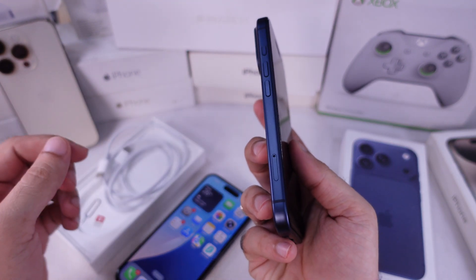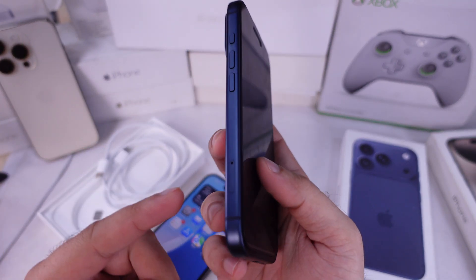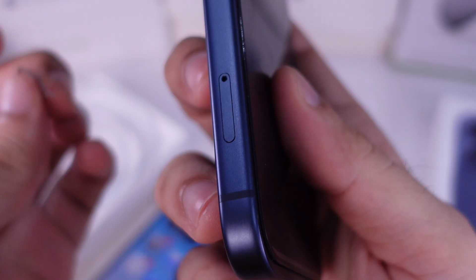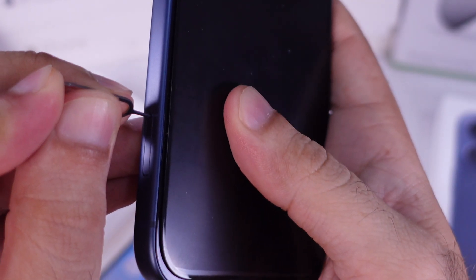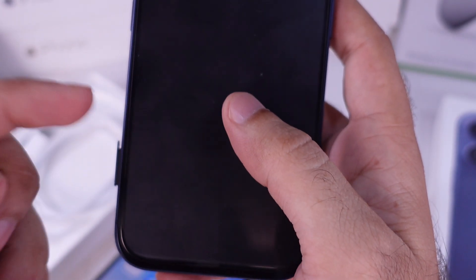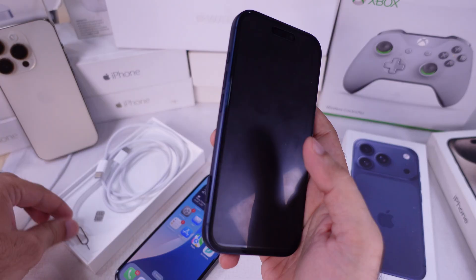Now, use the SIM ejector tool that comes in the box, or a small paper clip. On physical SIM models, the SIM tray is on the left edge — you'll see a tiny pinhole next to a slim metal outline. If you have no SIM tray, then your iPhone supports eSIM only, which we will check later in this video.